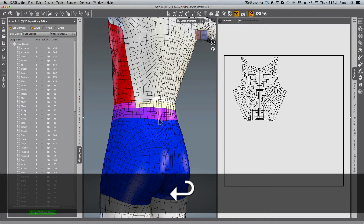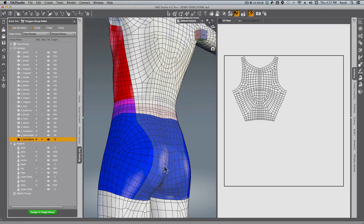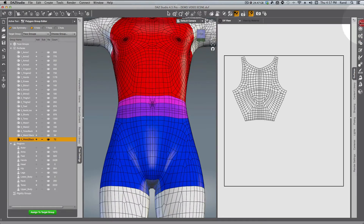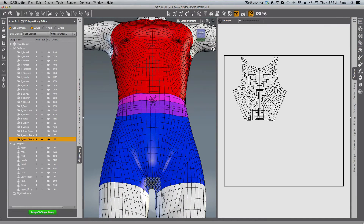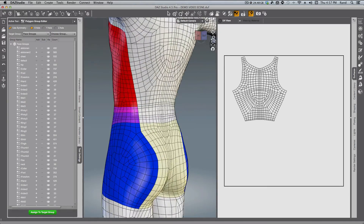I'll pause the video while I do Waist Two and Shorts in the back. I've finished making the selection for Shorts — I had to find where the crotch seam was, and I did that pretty easily. Right-click, Polygon Assignment, Create Surface from Selected — and this is my last one: 4_shorts_back. That's all finished.